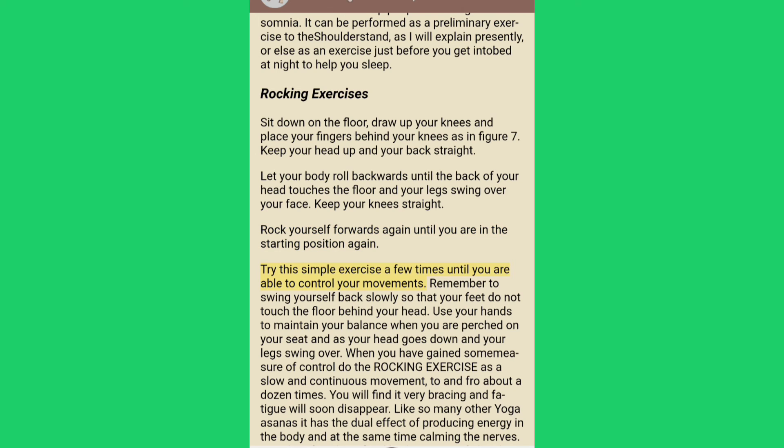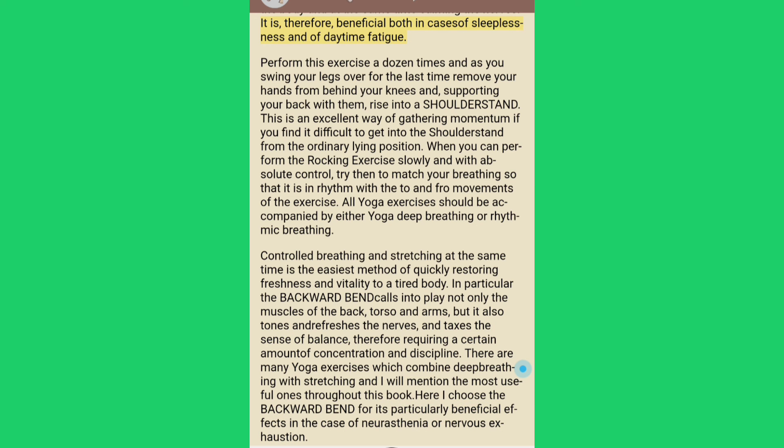Try this simple exercise a few times until you are able to control your movements. Remember to swing yourself back slowly so that your feet do not touch the floor behind your head. When you have gained some measure of control, do the rocking exercise as a slow and continuous movement to and fro about a dozen times. You will find it very bracing and fatigue will soon disappear. Like so many yoga asanas it has the dual effect of producing energy in the body and at the same time calming the nerves — beneficial both in cases of sleeplessness and of daytime fatigue.